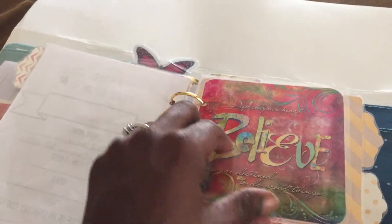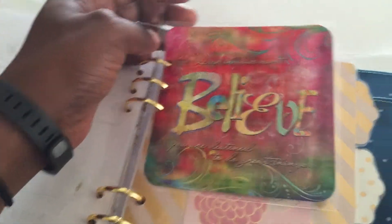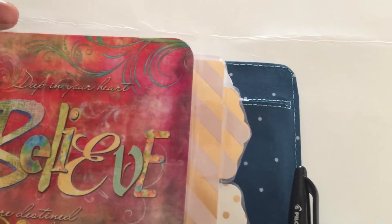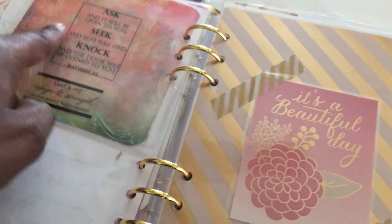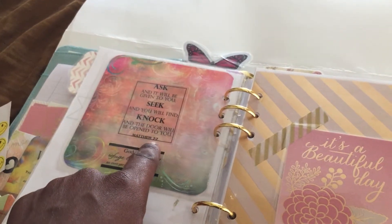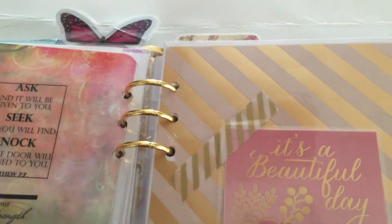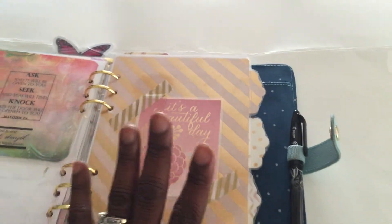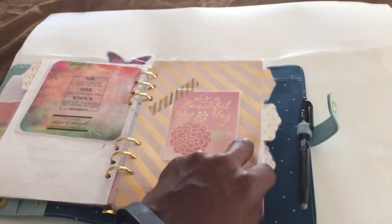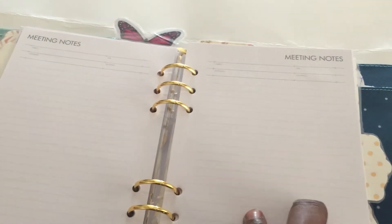The second card from that pack says 'believe,' and it says 'deep in your heart believe you are destined to do great things.' On the back I have another Bible sticker — 'ask and it will be given unto you, seek and you will find, knock and it will be opened, Matthew 7,' and 'God is our refuge and ever-present help in time of trouble.' This second divider I use for meetings — it just says 'it's a beautiful day.' I have some meeting notes from church which I can't really show you, but I use the meeting notes paper that came with the Kiki K for that.